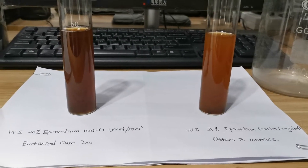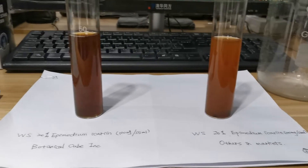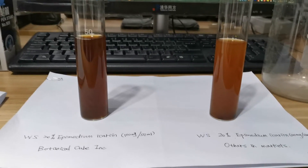Hi guys, today I want to share something about our water-soluble Epimedium Icariin extract.